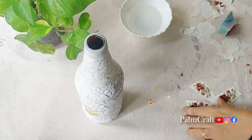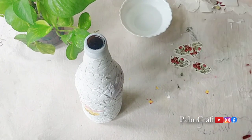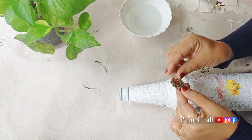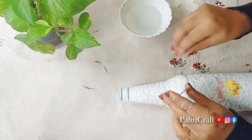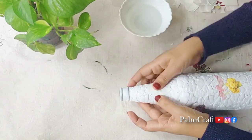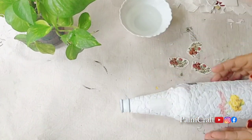I cut the pictures a little bit — there is no red color, just a little bit. Then we will put it in place. You can put it in the picture as well. We will put it on the bottle.